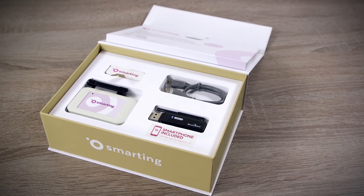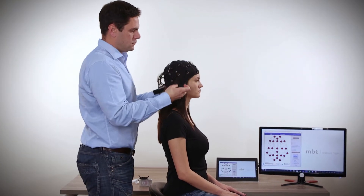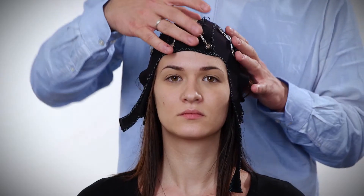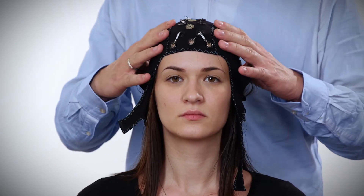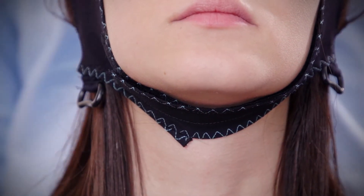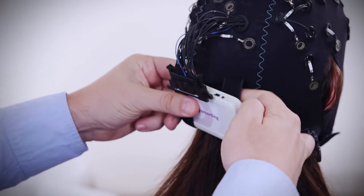The cap montage typically lasts less than five minutes. The first step is placing the cap on the head. Please make sure that the cap is centrally positioned, that the CZ electrode is in the middle of the head, and that left and right sided electrodes are symmetrical. Gently tighten the cap below the chin. Place the Smarting amplifier in the elastic band on the occipital head region.